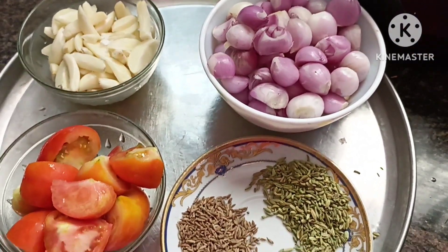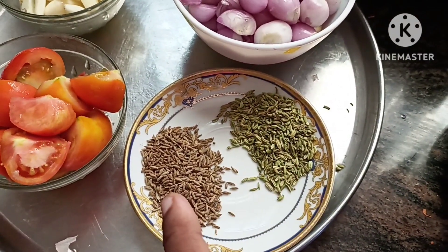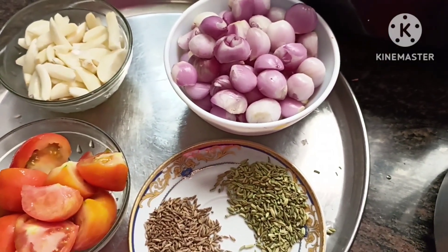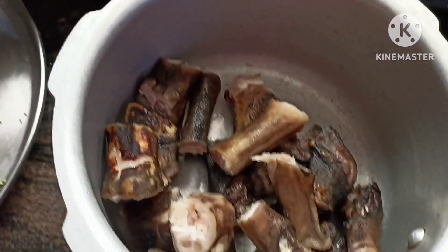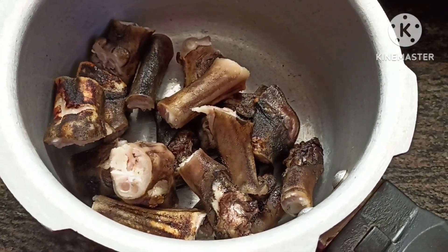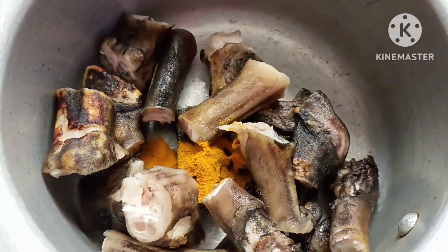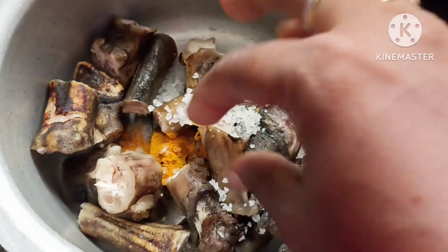We also use that in a third step. You can also use it in three steps. When you get to some of the salt, we can put one or two spoons of the Jeeera. First, put one spoon of the Jeeera.